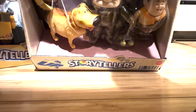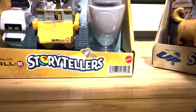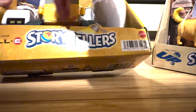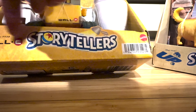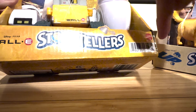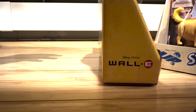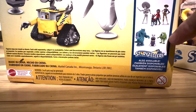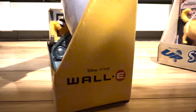For the WALL-E three-pack we have EVE, WALL-E, and MO. For the Up three-pack we have Doug, Carl, and Russell. The WALL-E package is a brighter yellow with a dirt texture and a darker yellow WALL-E logo. There's a Pixar ball logo using the O, and a Mattel barcode. On the back you can see some of the other available packages, which include Coco, Monsters Inc, and an Elemental pack.